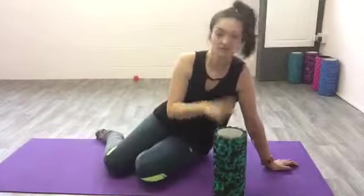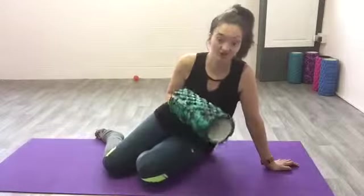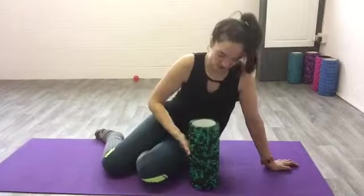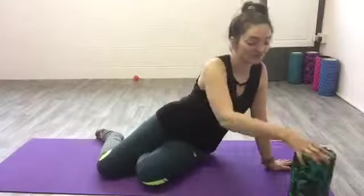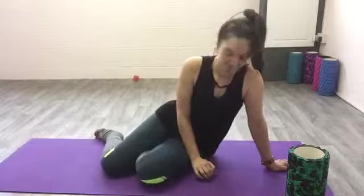Obviously switch and do the other side. It doesn't matter which one you do. You can get different kinds of foam roller — some softer than this one — but if the muscles are really tense, this can be quite sore. So just starting off with the ball and rolling out manually is fine. Give that a go and let me know how you get on.